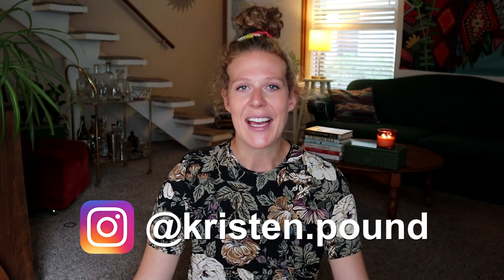What's up you guys? Welcome back to another video. My name is Kristen and I'm super stoked you're watching today because I'm going to show you everything that is in my zero waste kit.